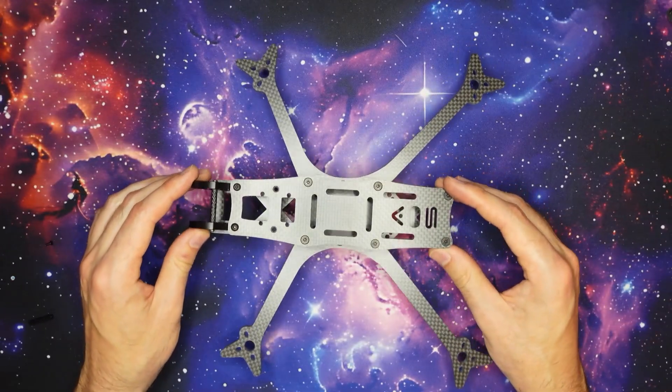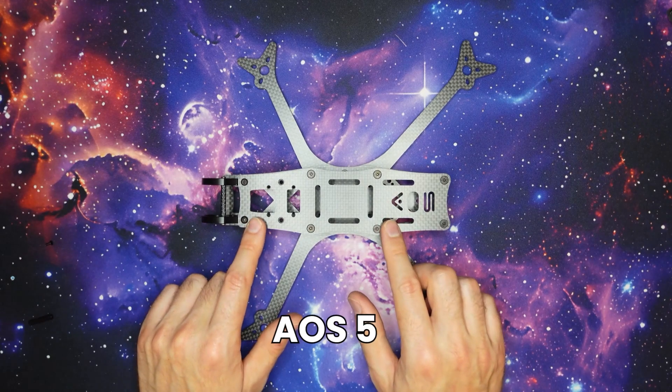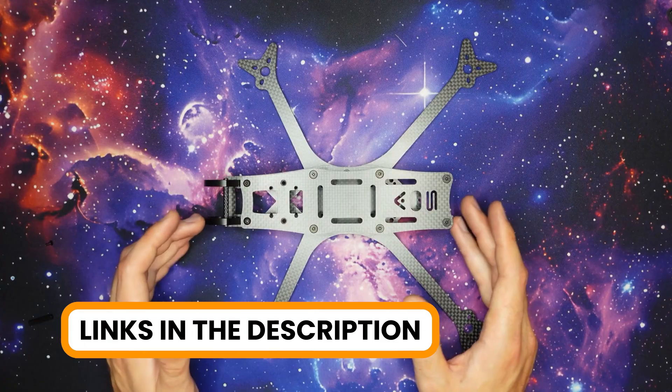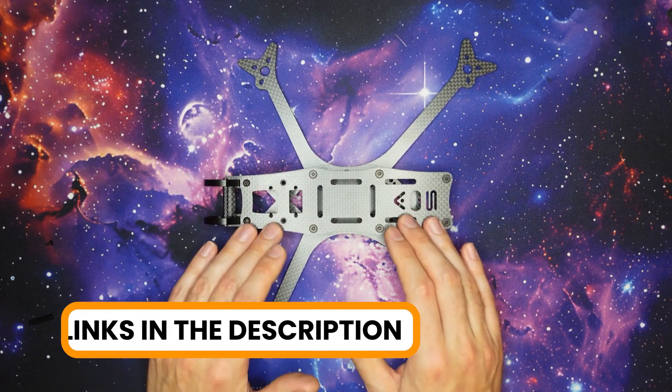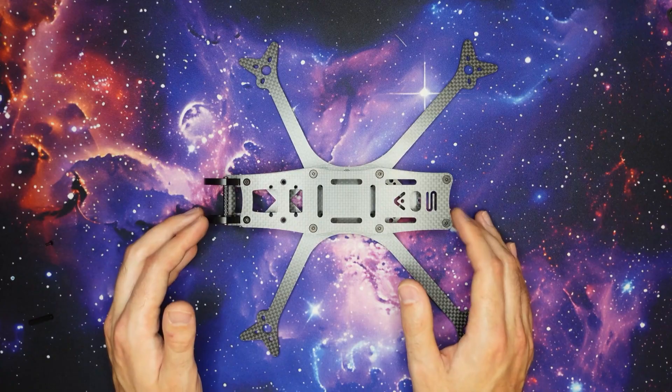And with that your frame build is complete! If you'd like to learn more or pick up an AOS 6 or AOS 5 V 5.1 for yourself, I'll put links down in the video description to where you can get yours today. I hope you enjoyed the video — that's all I have for you today, so until next time I wish you all very, very happy flying.